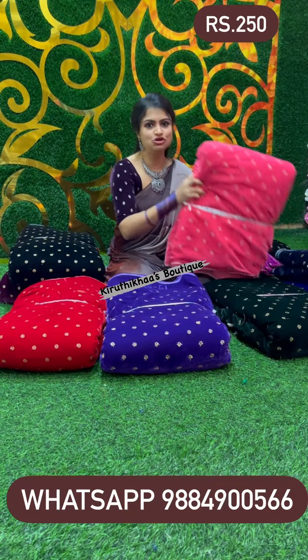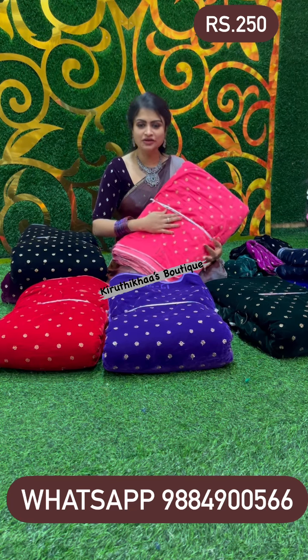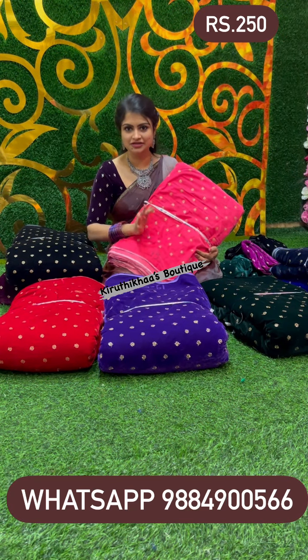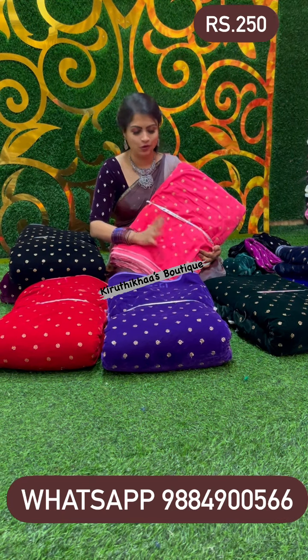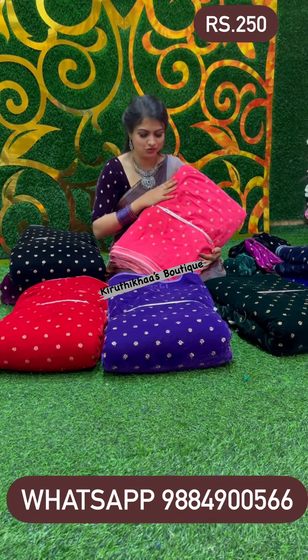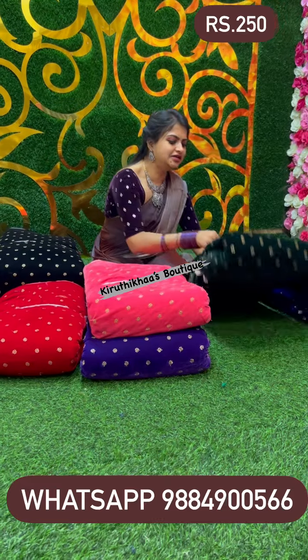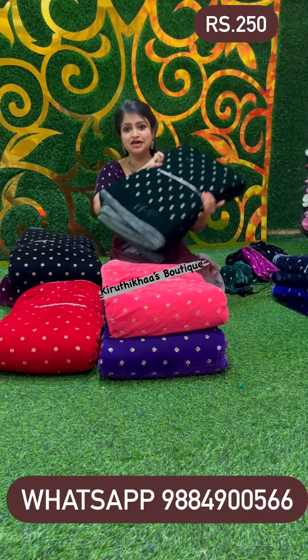And next we have a pretty peach baby pink color — it's not a very different color, but it has a beautiful soft peach-baby-pink tone. Definitely go for this one. And next we have a dark green color. You know how many times they've asked for this!